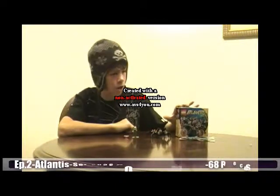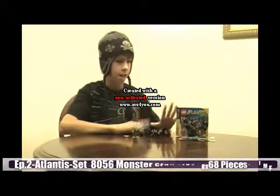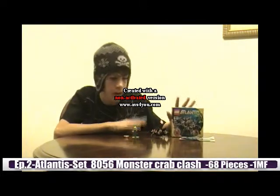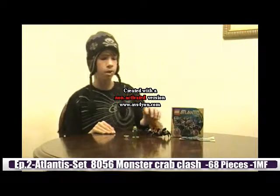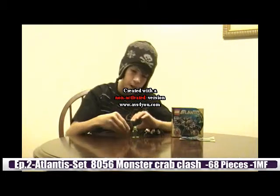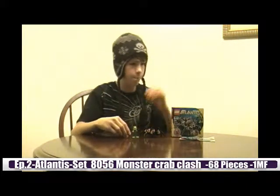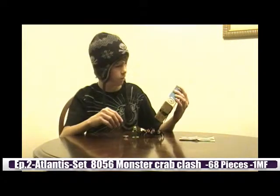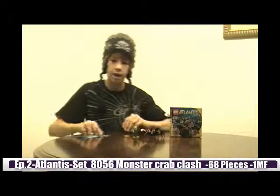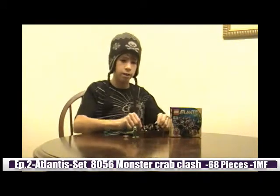Today I have another LEGO Atlantis theme set — it is 8056, the Monster Crab Clash. Now, this thing is pretty cool, but it is super small. There are some pretty cool features, and you get one minifigure and the orange treasure key. This thing costs about $7, it's got 68 pieces, so about 10 cents per piece. It's got about 14 steps, there are a few sub-steps in there, and then the little legs you have to do.